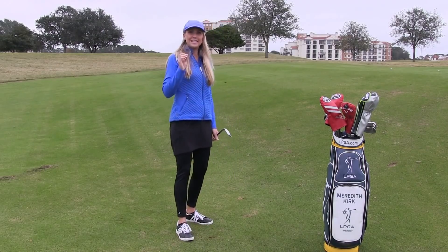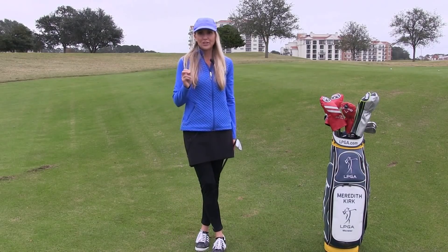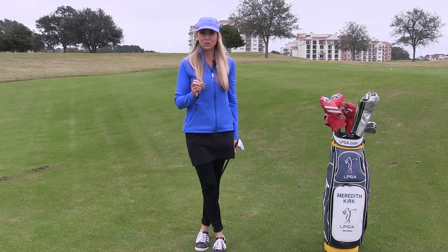That is a super easy tip on getting into a good chipping stance. Once you get into this position, you're going to have a lot of fun with it. Chipping is so much fun — it's a great way to lower your strokes out on the course. I hope you enjoy this tip.